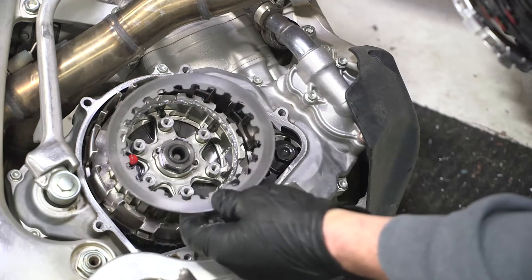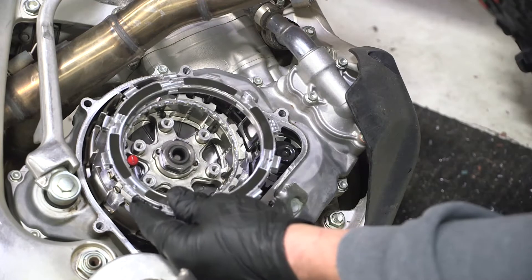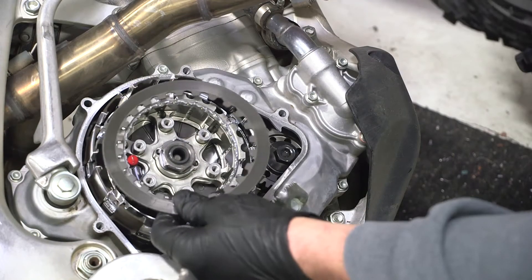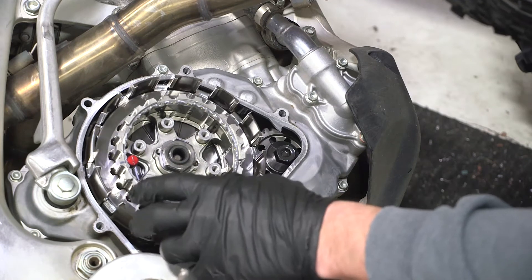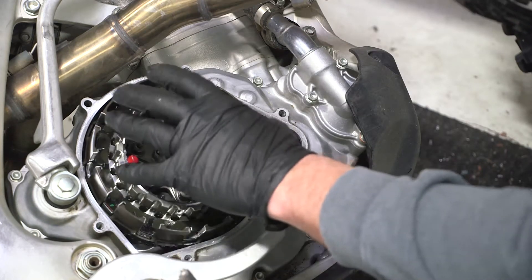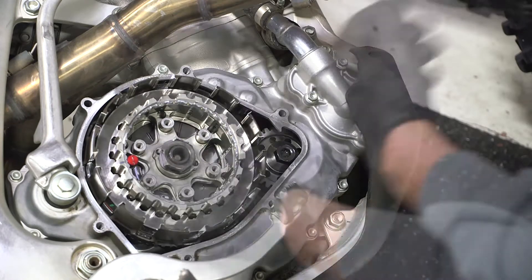First, install one steel drive plate onto the center hub. Insert the EXP disc into the clutch basket. Add a steel drive plate, then follow the steel drive plate with a Rekluse thin friction disc. Alternate steel drive plates with friction discs for the entire clutch pack.